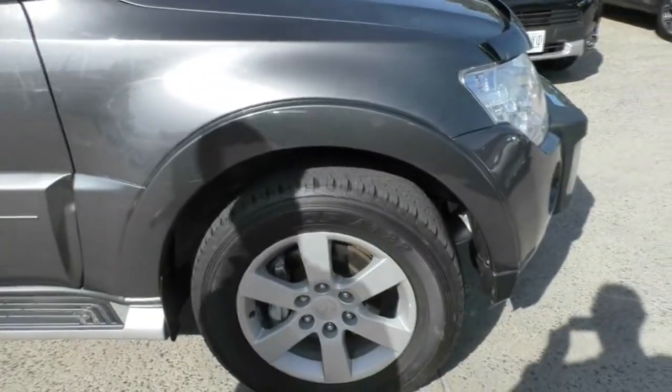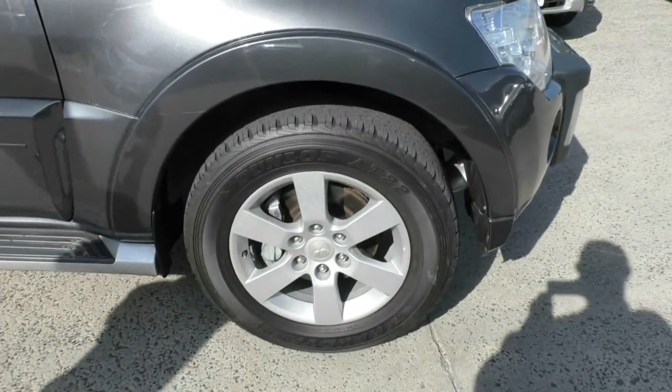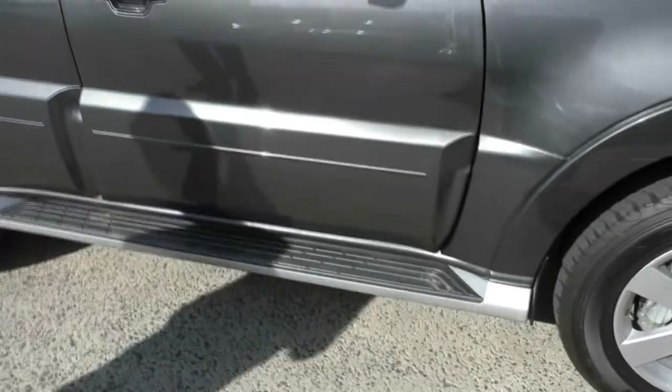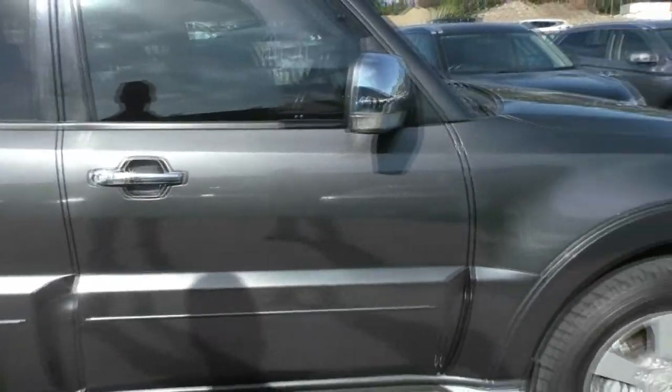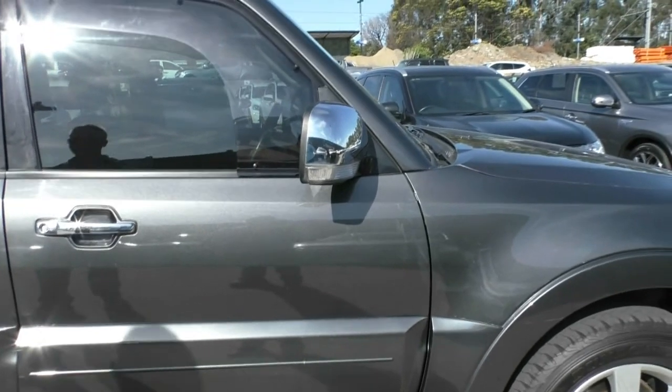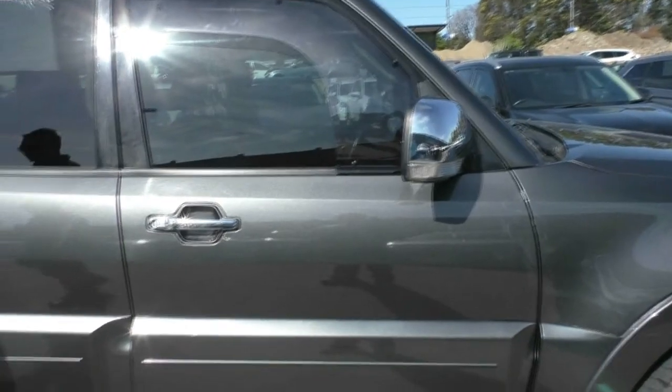Factory alloy wheels with good Dunlop all-terrain tyres on the car as well. We've got our side steps and then colour-coded exterior mirrors incorporating our indicator and colour-coded exterior door handles as well.